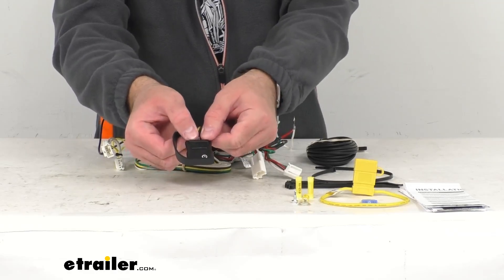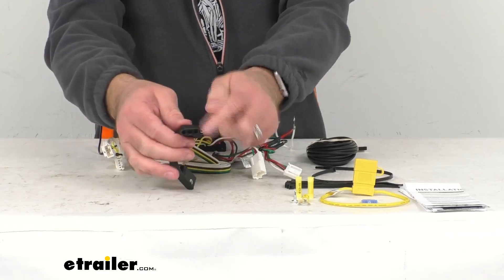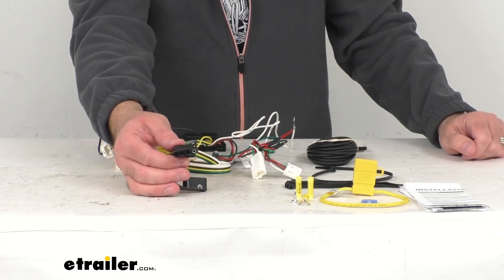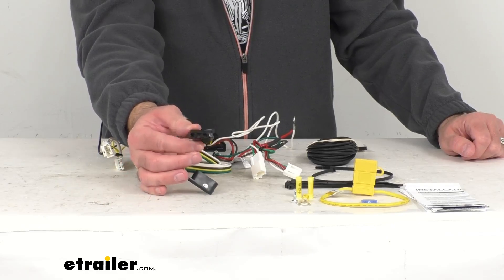This dust cap is going to cover up those connection points when the plug is not in use. It's going to be a very tight fit so you're not going to have to worry about this cap accidentally slipping off, and it's going to do a great job of keeping those connection points clean and free of dust, dirt, grime, and debris.